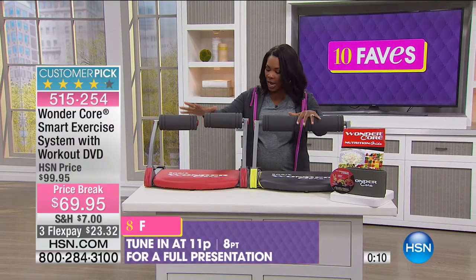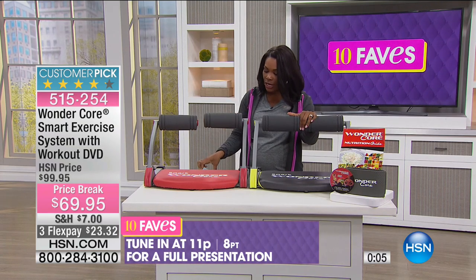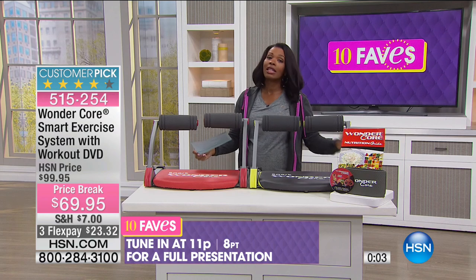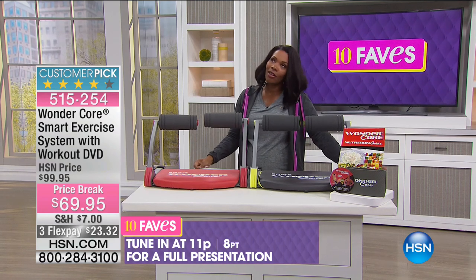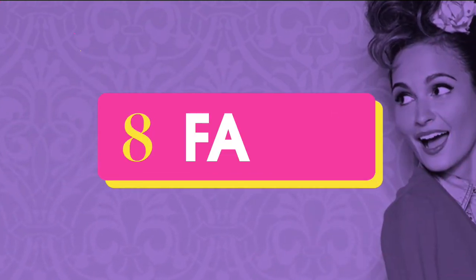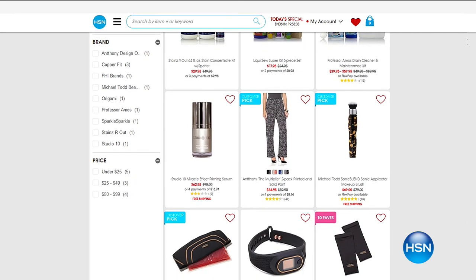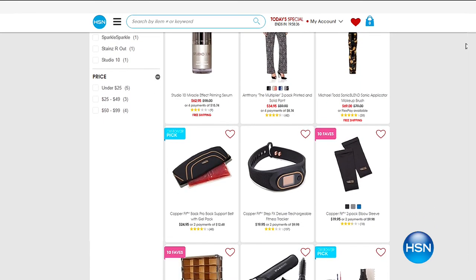The Wonder Core comes in your choice of gray or red. There will be a full presentation coming up at 11 p.m. this evening — it's going to be the only show of the day. You can go ahead and get yours now. It's our first time we've seen it on air since January.